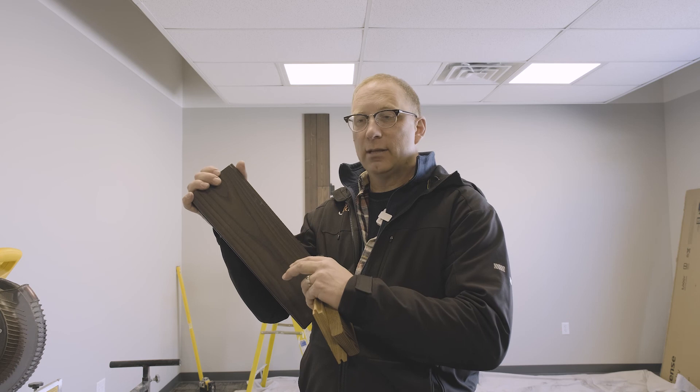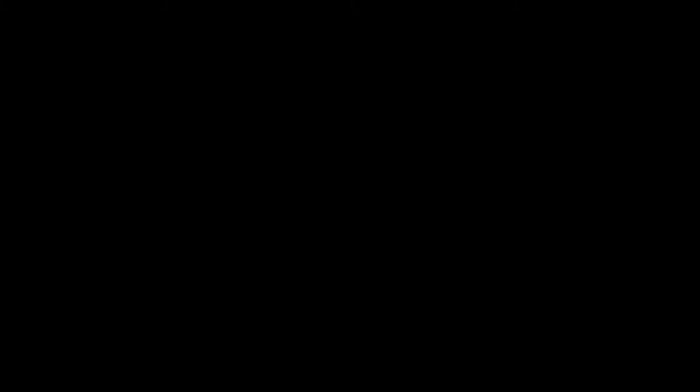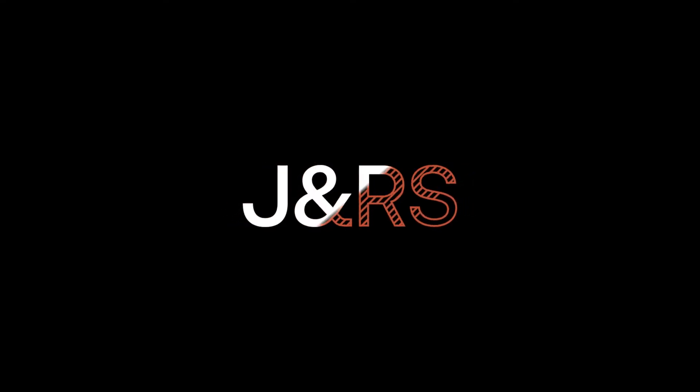I think millwork would be great with it. What we're seeing here in the U.S. is just the beginning of what the rest of the world has been doing with it for the last 20 years.